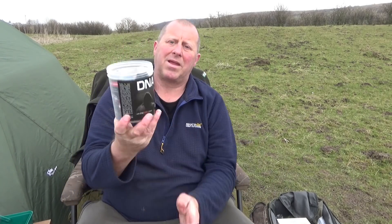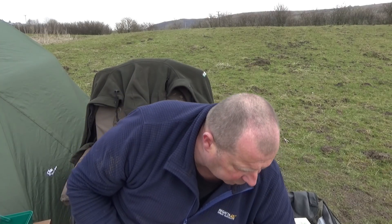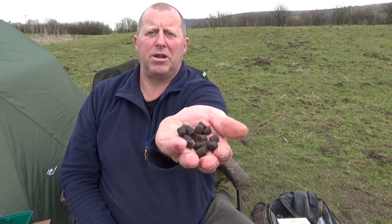The other bait I'm using is DNA Baits Evolution range Secret 7. I've used this quite a lot — this is the second batch I've bought. I do like these, they work for me. I like messing around with it too. So I've got one rod with just sweet corn on, another with DNA baits on it, and a few pellets thrown in on top.